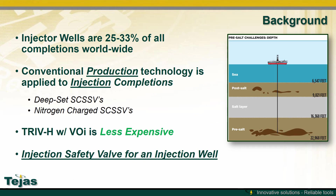Injector wells make up a quarter to a third of all completions worldwide. Conventional production technology is currently being used for injection applications. What's needed is an injection safety valve specifically designed for an injection well.